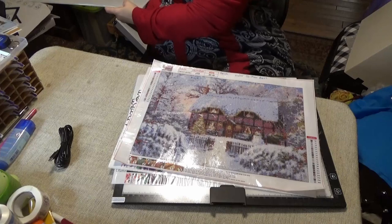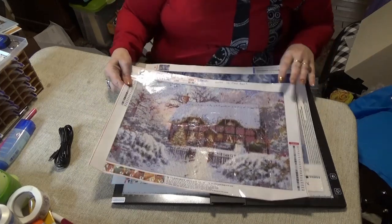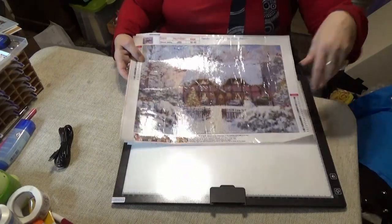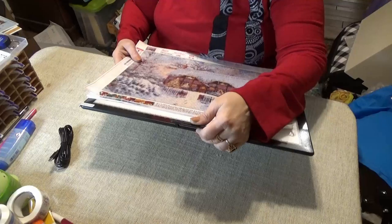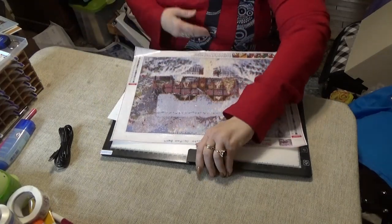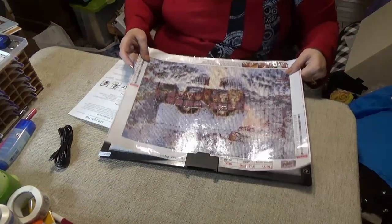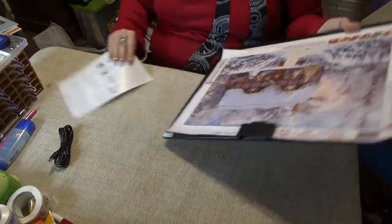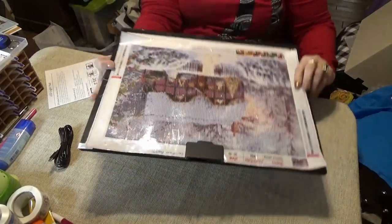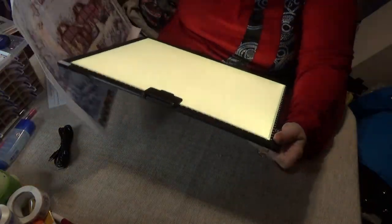I like the size. These are 30 by 40s and they fit perfectly. It comes with a little magnetic catch that holds your diamond painting or whatever you're drawing on it — it'll hold it sideways, upside down, whatever.